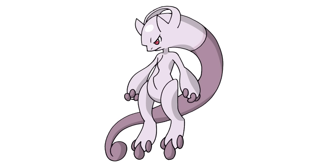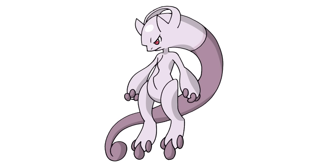And that is pretty much it. There we have it — there's Mega Mewtwo Y from Pokemon. I hope you enjoyed this lesson. Please give us a like and make sure you check out our Pokemon playlist. I'll be adding more characters every week. Thanks for watching and we'll see you again soon.